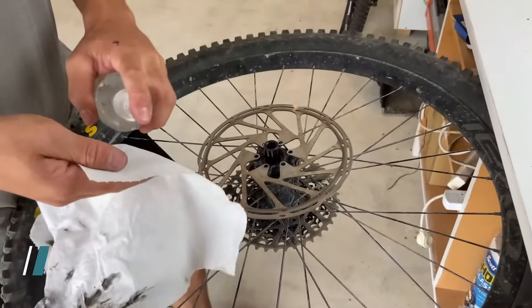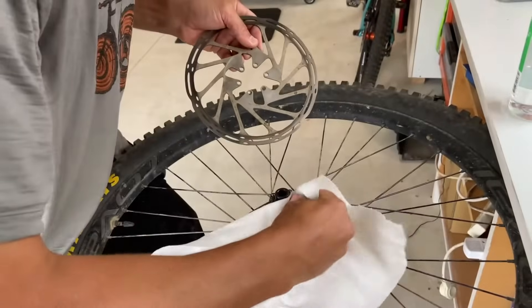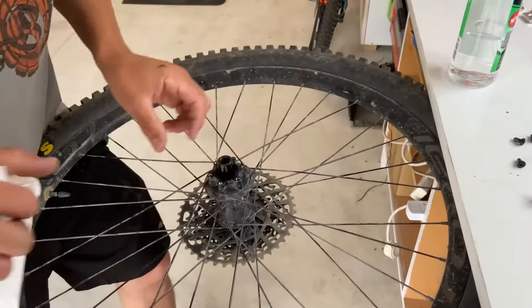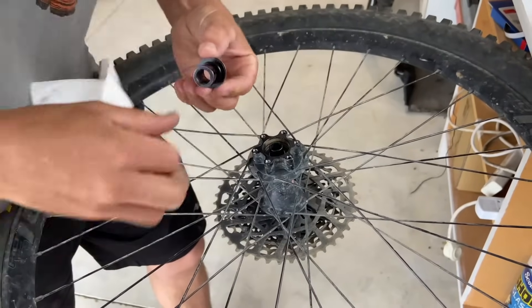Now we're going to clean down the disc surface and make sure everything's nice and tidy. Also this bolt surface here so the disc goes back on nicely. Try not to touch the surface. On this DT Swiss hub the cap pops straight off so we need to give this a good clean. Make sure there's no contaminants on that.